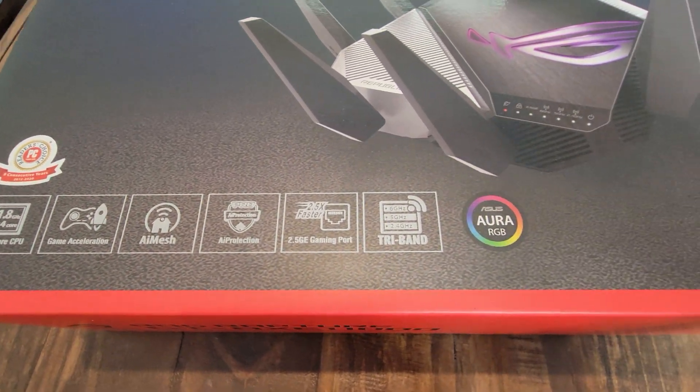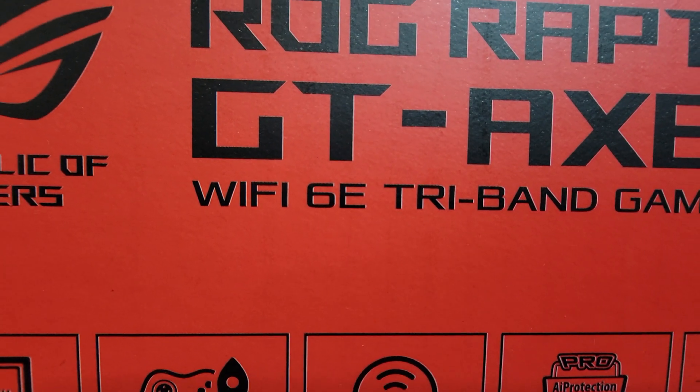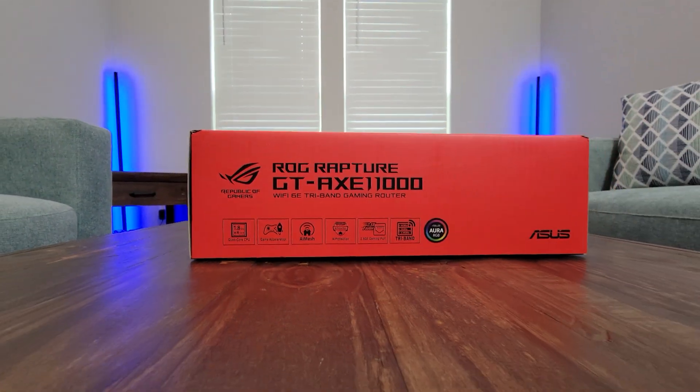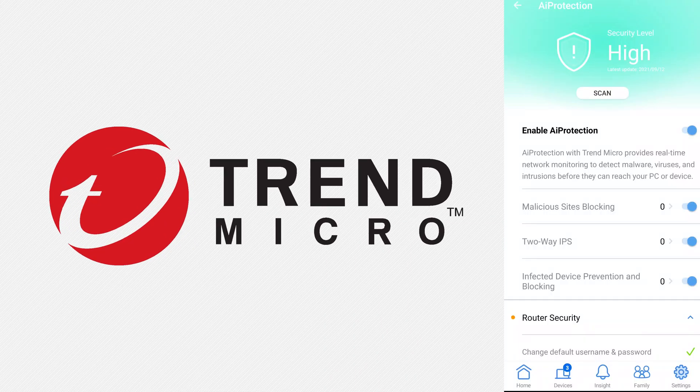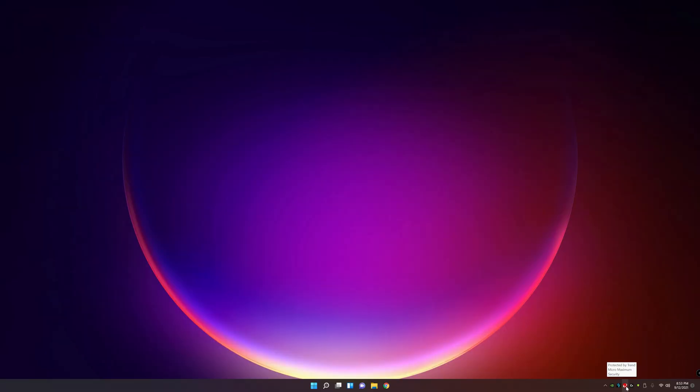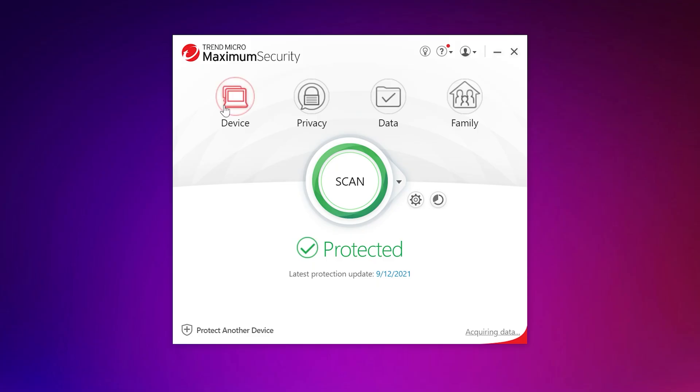I'm going to talk about all the features and what you need to run the Wi-Fi 6E. Make sure to watch this video and give it a thumbs up. Before we begin the unboxing, I want to say thanks to Trend Micro for sponsoring this video. They're also the official partner for the Asus Rogue router which I'm unboxing today, and they have the security features built into the router.